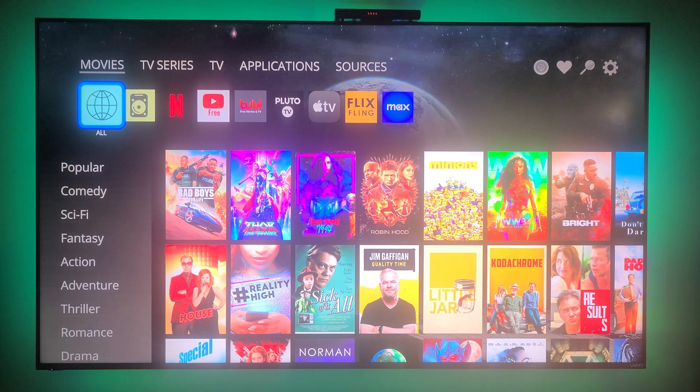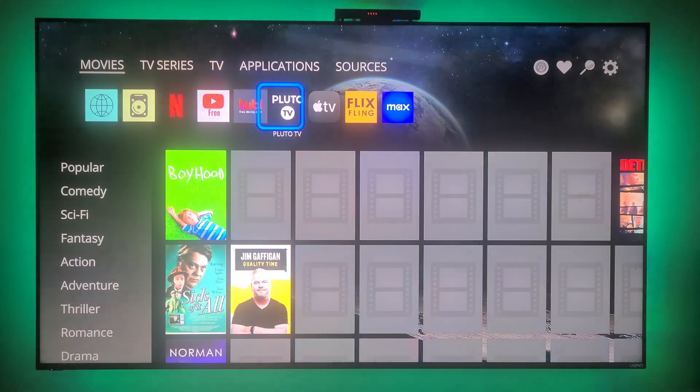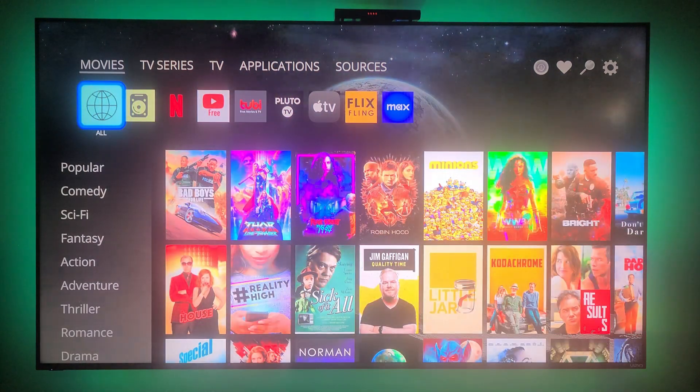Under Movies, with 'All' selected, it shows everything available on the different streaming services, but that's not what I'm going to focus on. This is my collection — these are my media, my movies that I have either recorded over-the-air with an antenna or ripped from my DVDs, Blu-rays, and 4K videos.